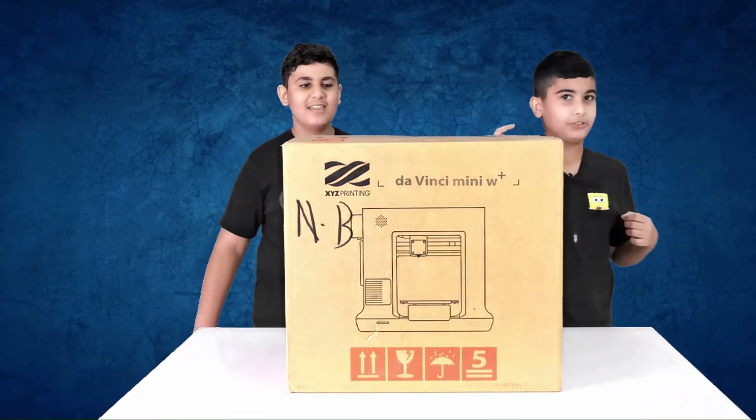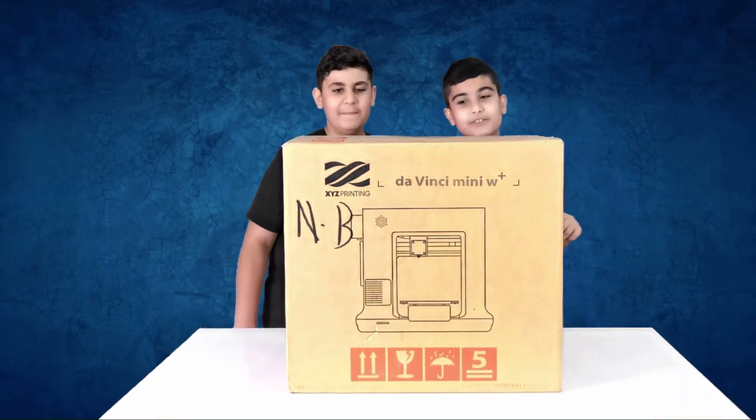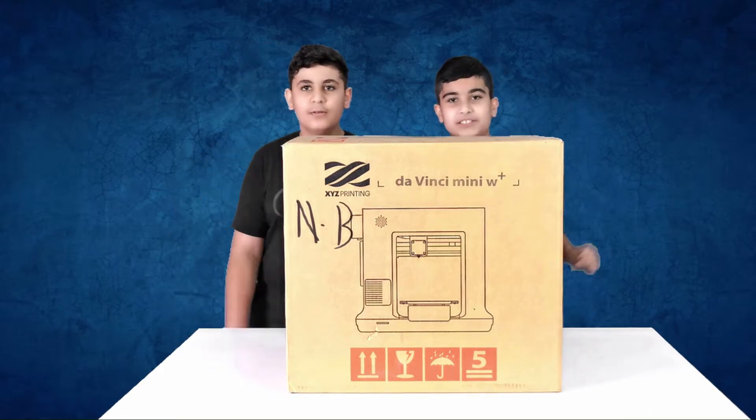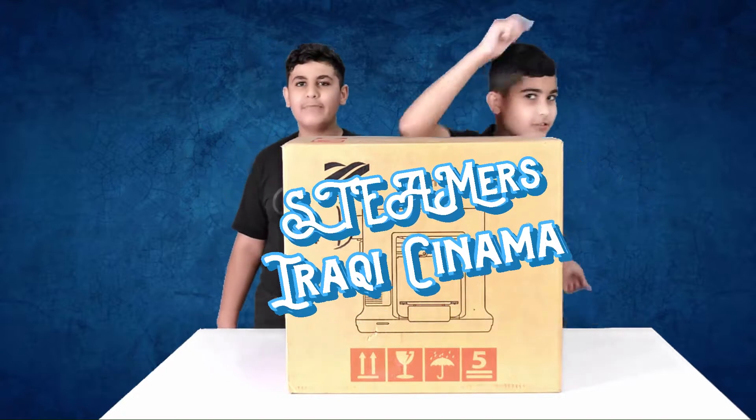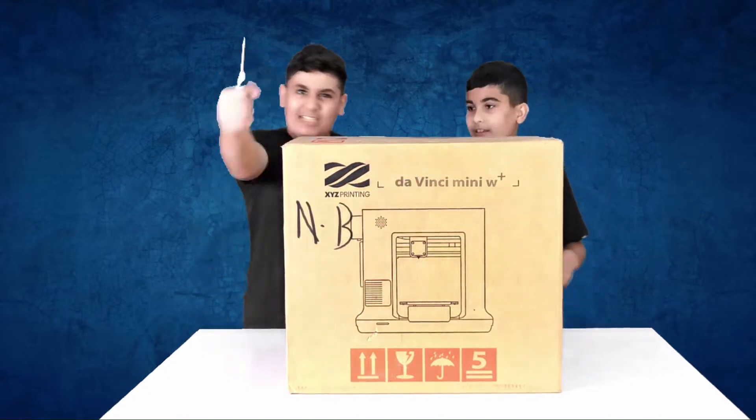Guys! We won this amazing prize from the Dear Bit Competition. It's called the Da Vinci Mini W Plus. We won it in Baghdad from Coding for Kids, Iraqi Cinema, and Steamers. So big thanks to you guys. And now, let's unbox it.